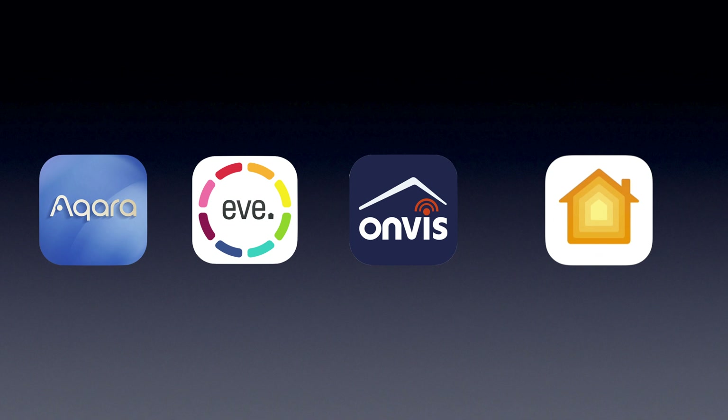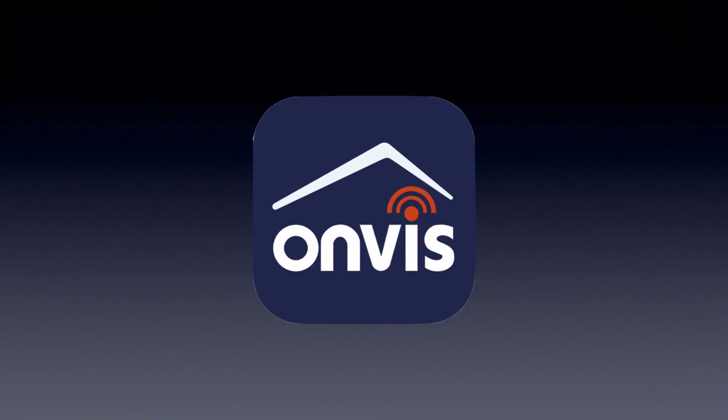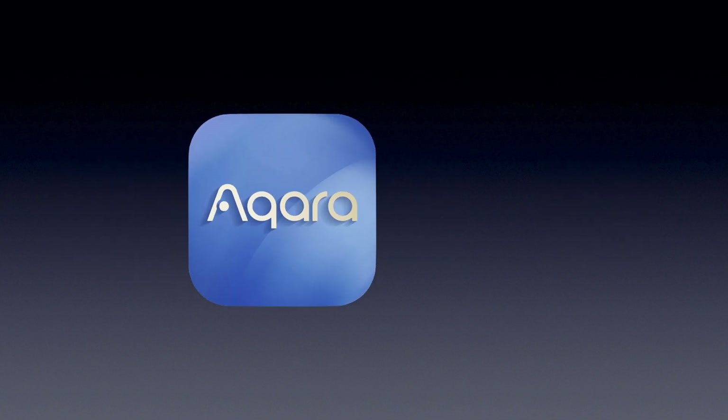Now don't worry about taking notes on any of these things — I'll leave links for all of these products in the description box down below. We'll also be using four different apps to create our panic button today, and that includes the Acura Home app, the Eve for HomeKit app, the Onvis Home app, and finally Apple's Home app. So let's start out with Acura's Home app.